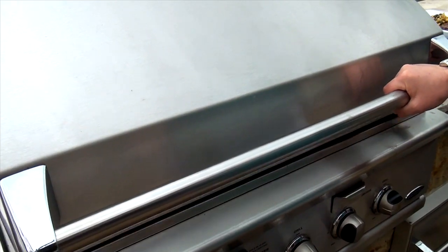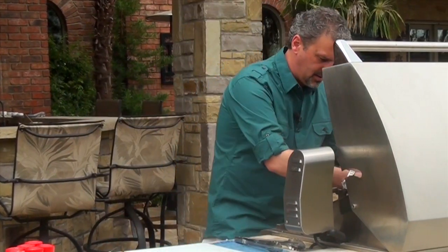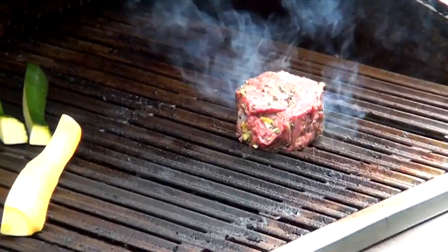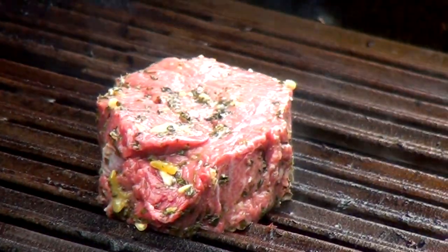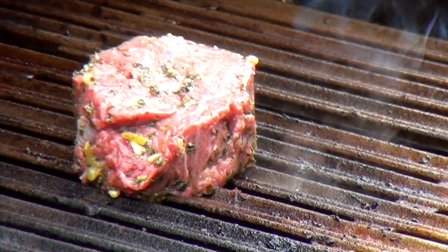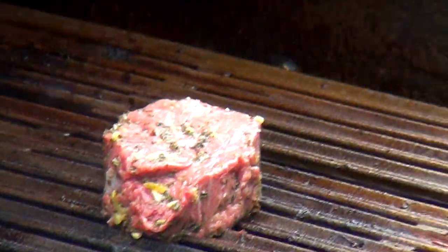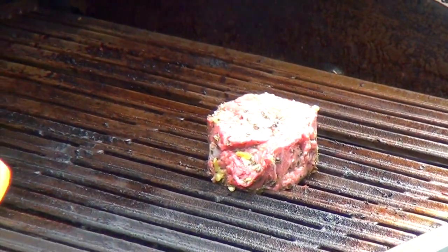Then you come over here to the grill and we're going to go ahead and throw that baby right on there. Now when you're cooking it, you want to make sure that you're not constantly flipping it. Just turn it one time. As soon as the moisture starts coming out of the top of the steak, then you know it's time to flip it over. Then you'll cook it for half as long as you did on the first side.